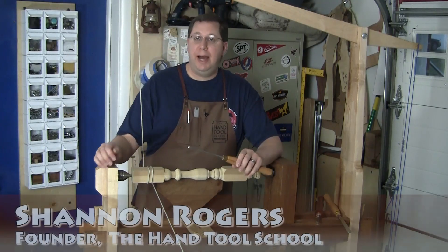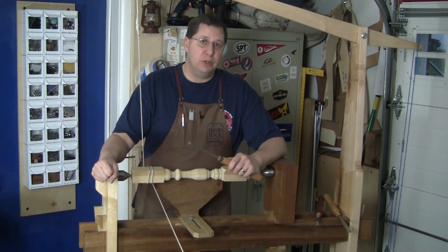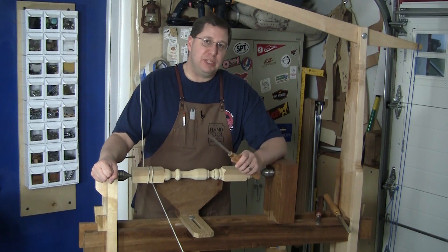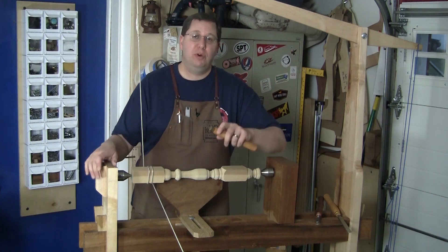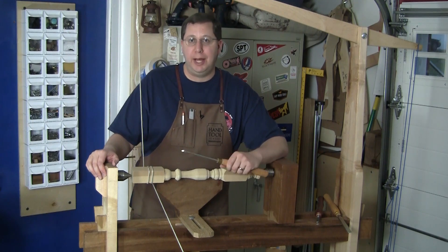The theme of Hand Tool School Semester 5 is woodturning, and instead of using electric motors to power our lathes, we use foot power. This semester is a little bit different in that we have to build two projects — the two lathes — before we can even get started on the lessons, practice exercises, or applied projects.